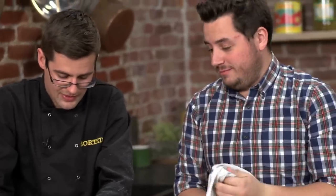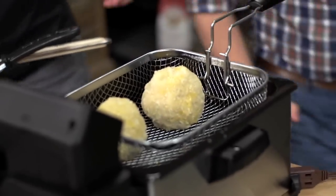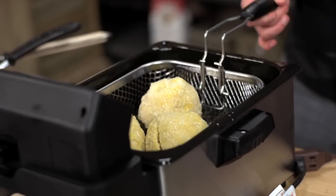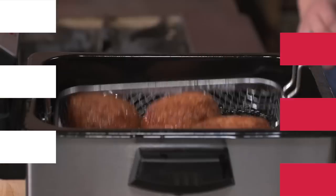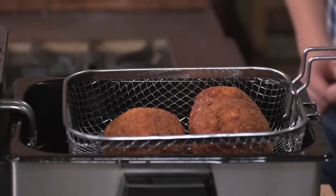As you can see, these are absolutely huge. One of these is a portion on its own with a bit of salad — a fantastic main course. Transfer these to our fryer basket — three is going to be more than enough. Lower it down and they need a good six or seven minutes to cook all the way through. Every so often, just roll them so they get golden all the way over. Look at that — crispy, golden, huge mac and cheese balls.